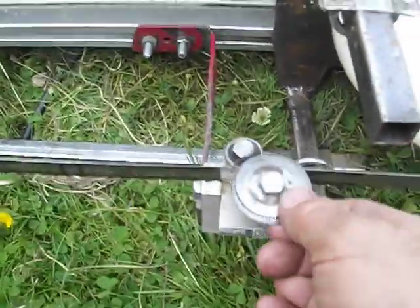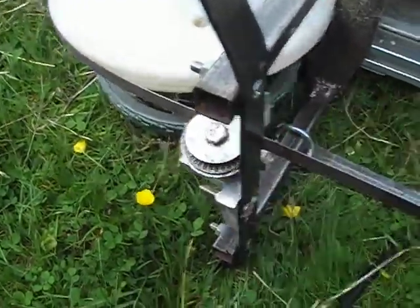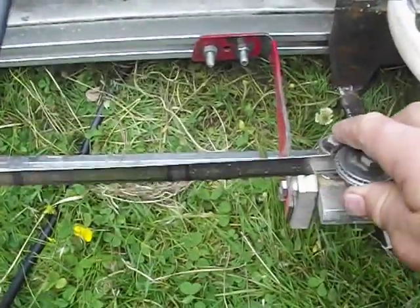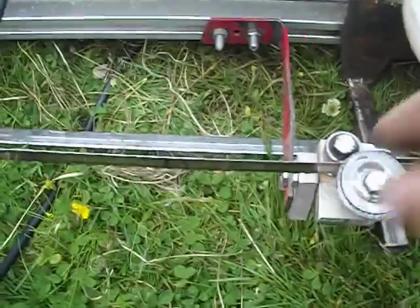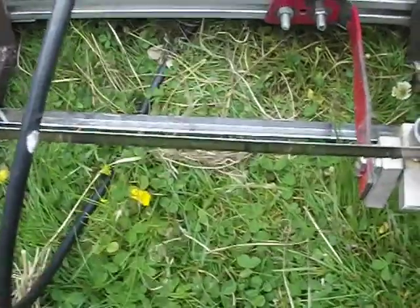They're attached at the front and they're free to pivot. What that does is: if the cut goes below the cut line, the band aims itself up; and if the cut goes above the band line, the band aims itself down. So it's self-leveling or self-guiding.